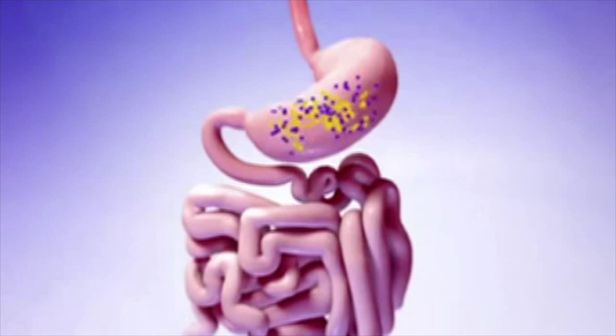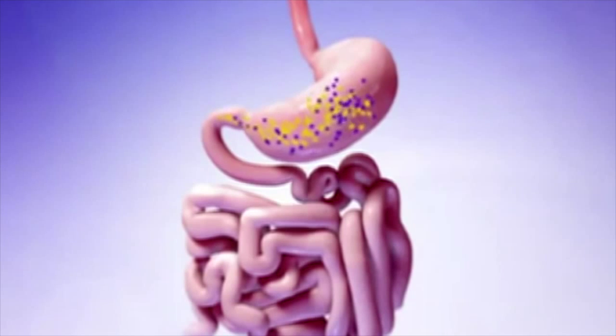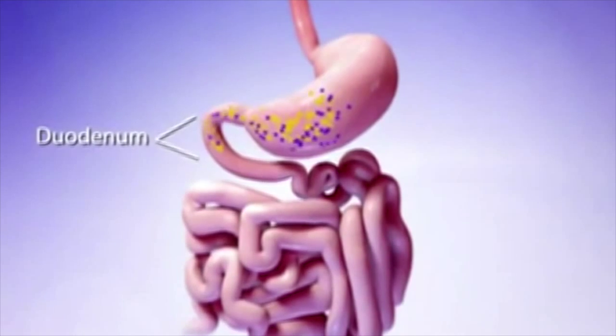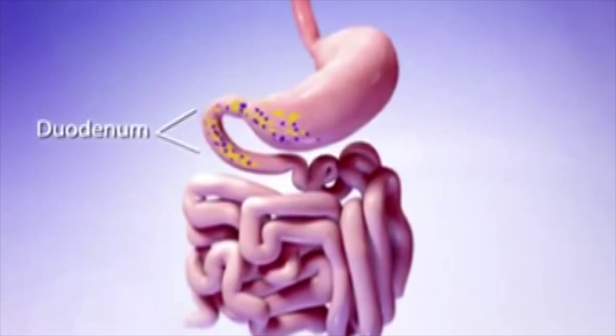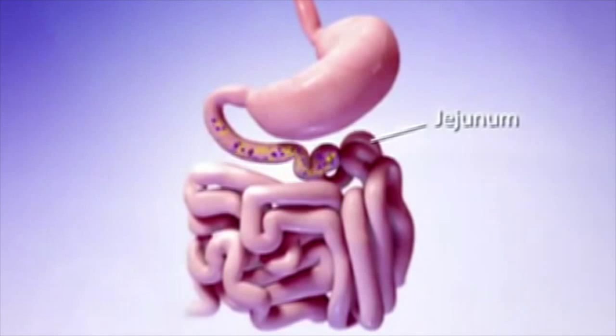Once broken down, the small particles are slowly released into the first part of your small intestine, the duodenum. Most of the calories and nutrients from the broken down food are absorbed in the duodenum and the jejunum, which is the second part of the small intestine. Food particles not absorbed by the small intestine leave the body in the form of waste.